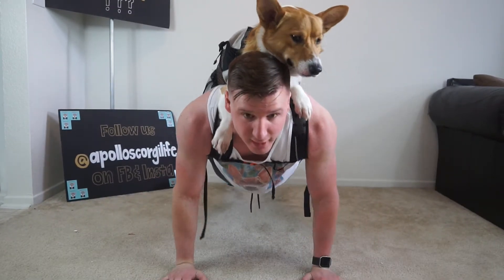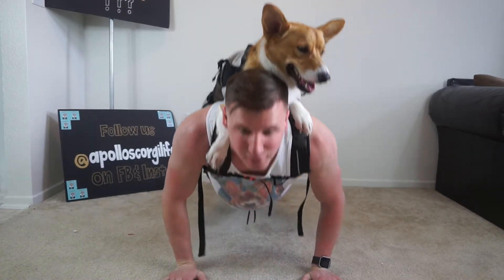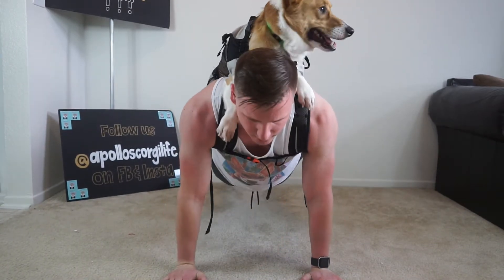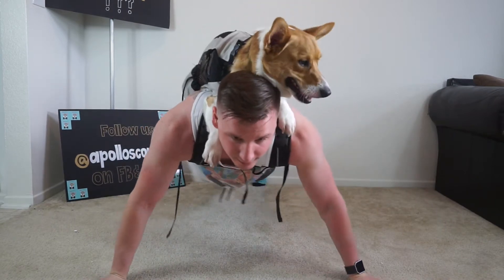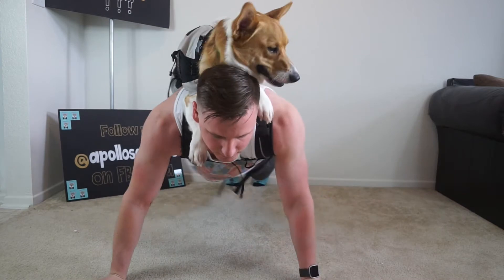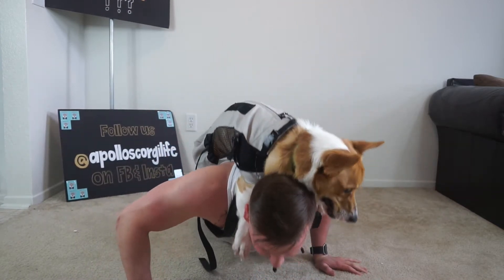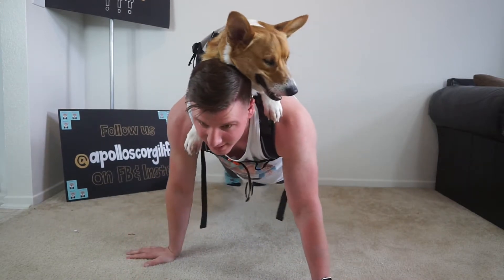You can switch your hand position to get a different angle on your pecs — go wide, do them further back, switch sides.